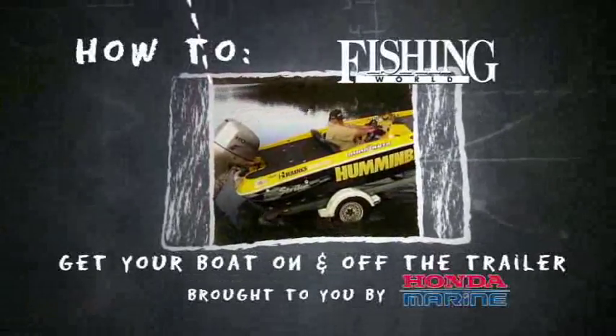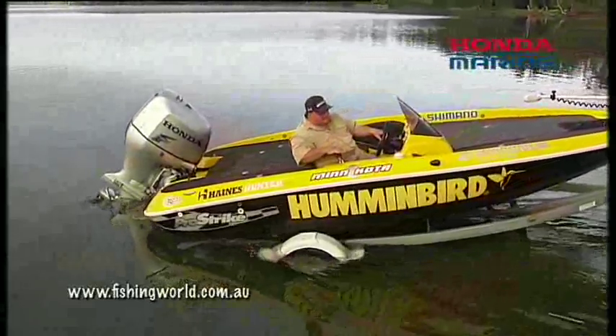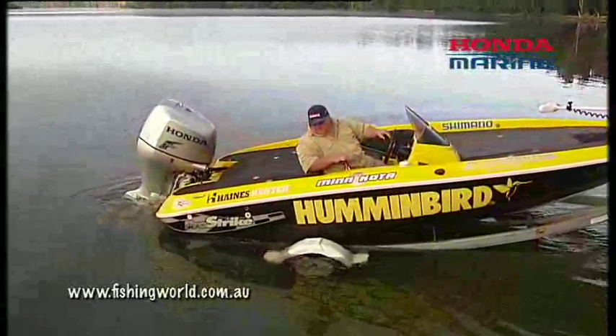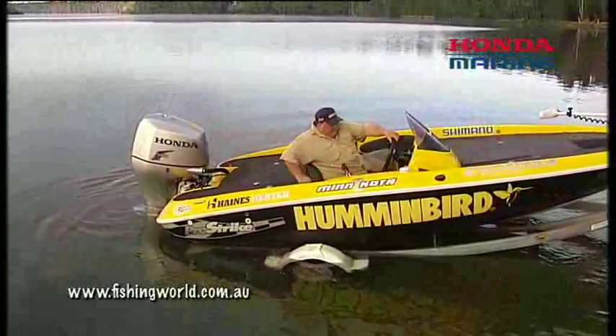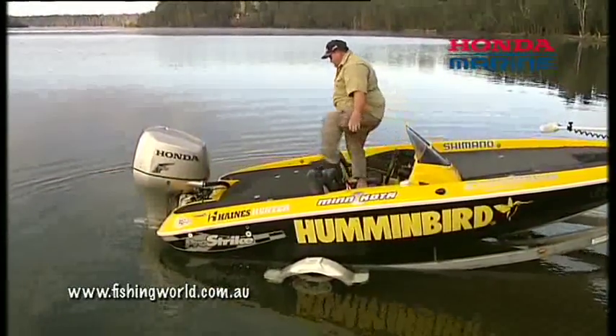Hi, it's Gesty here from Fishing World magazine. We're at the boat ramp looking forward to a nice day out fishing. The boat ramp is one place where you don't want to spend too much time, and there's a right way and a wrong way to get your boat on and off the trailer.